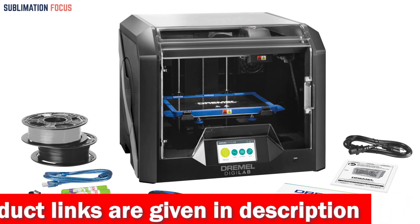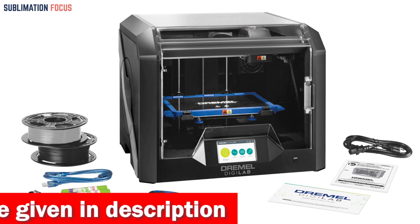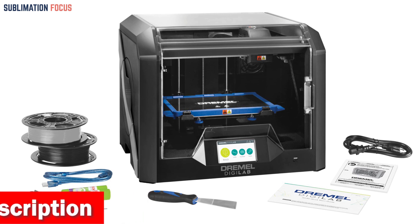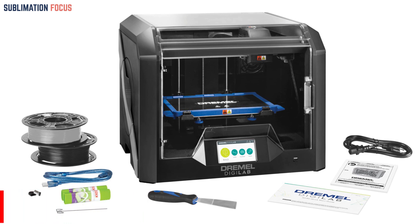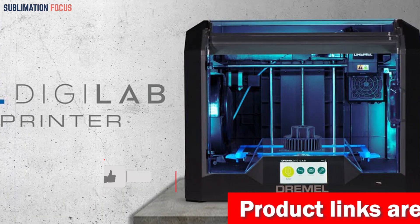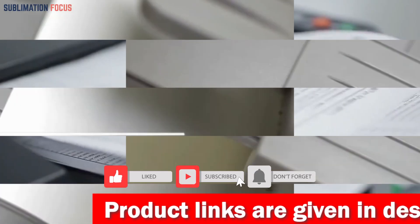Setting up the Dremel DG Lab 3D45-01 is a breeze thanks to its guided setup process — you'll be up and running from unboxing to printing in just a few minutes. The 4.5-inch full color touch screen offers an intuitive interface, allowing you to navigate different functions easily. The built-in RFID reader automatically detects the Dremel filament you use and selects your optimal print settings.